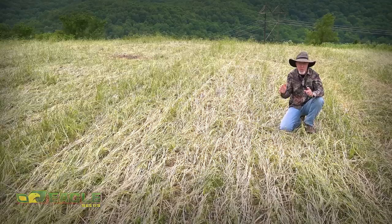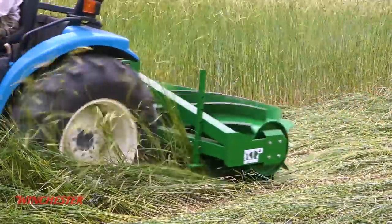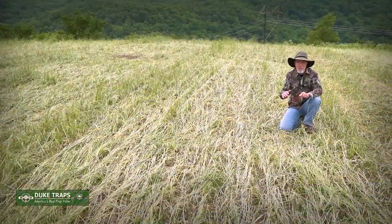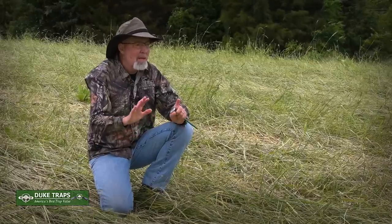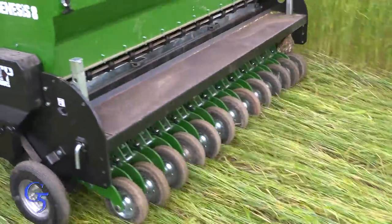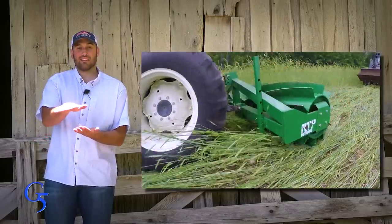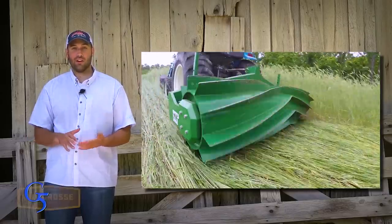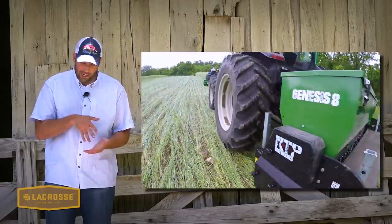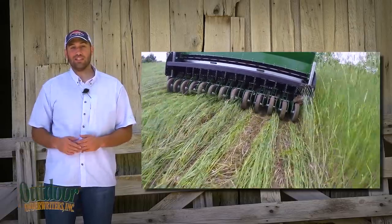Two days ago, we used a roller crimper to prepare this field for planting. The path you can see in the rye and wheat is where we took the Genesis drill and planted soybeans right behind that herd of buffalo. With the Genesis following the Goliath, the rye is laid down in the same direction the Genesis is going. The Genesis isn't cutting across the crimp — it's actually just separating, combing through, getting great seed to soil contact.